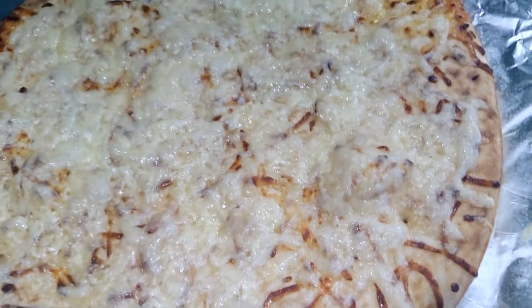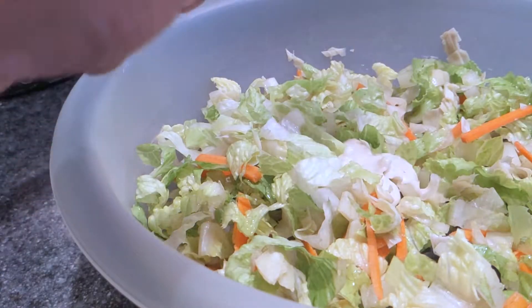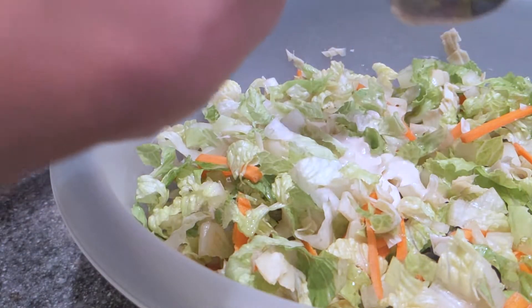Our timer went off for our cheesy crust. So now I'm going to go ahead and add that quarter cup of Caesar dressing and thoroughly mix, and then we will top it onto the crust.